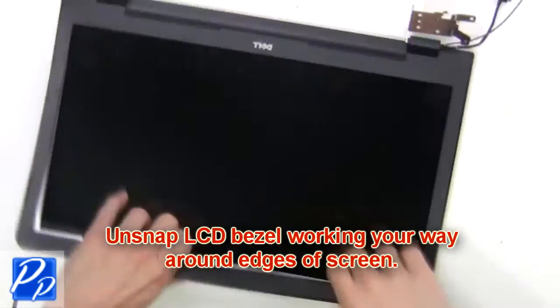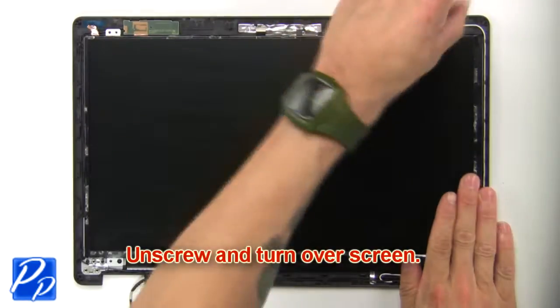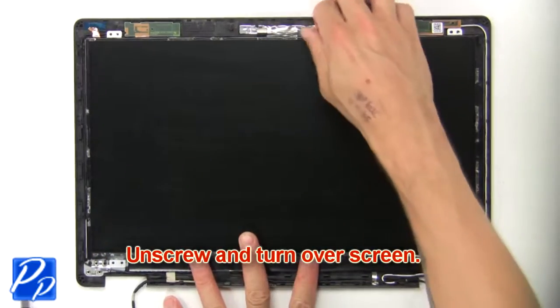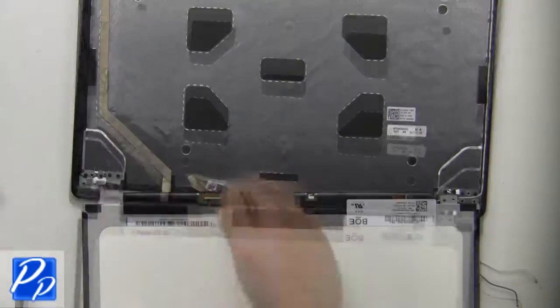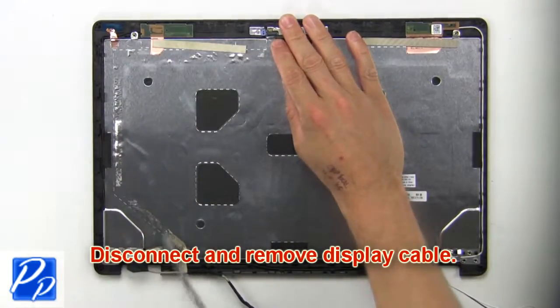Now unsnap the LCD bezel, working your way around the edges of the screen. Then unscrew and turn over the screen. Now disconnect and remove the screen. Then disconnect and remove the display cable.